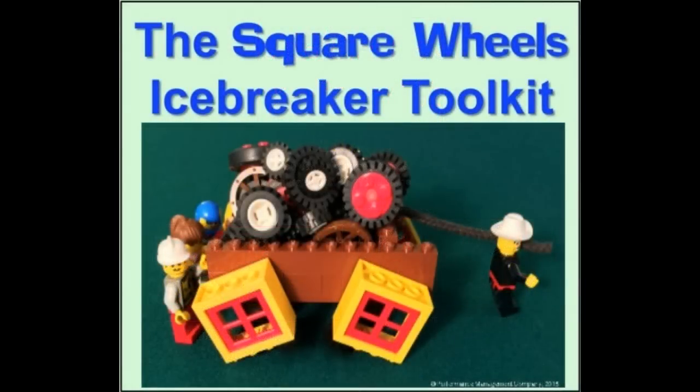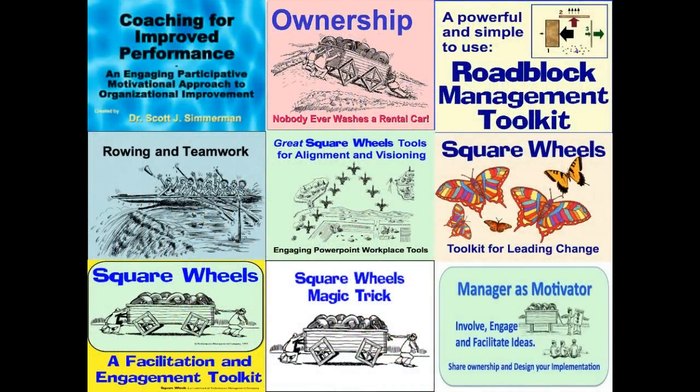We think you'll like this toolkit. You'll find it simple, inexpensive, effective, and fun. And after using this as an icebreaker, if you ever want to follow through on some of the ideas brought forth through its use, we do offer a wide variety of Square Wheels toolkits you can use to expand on ideas already brought out with the icebreaker.